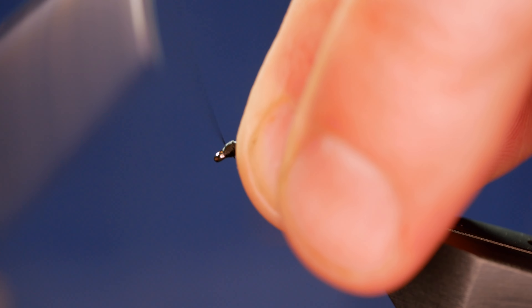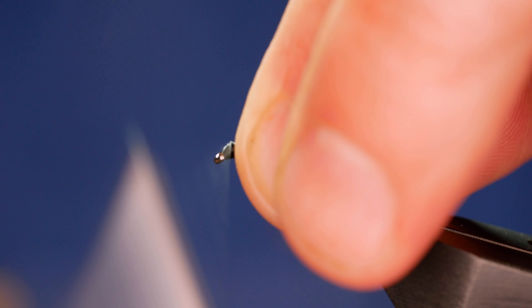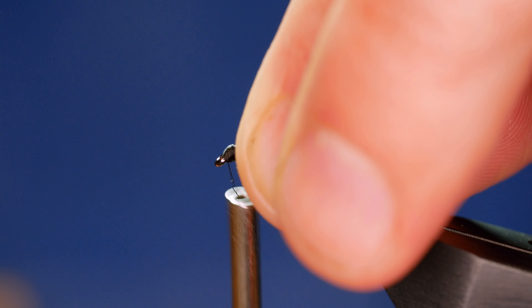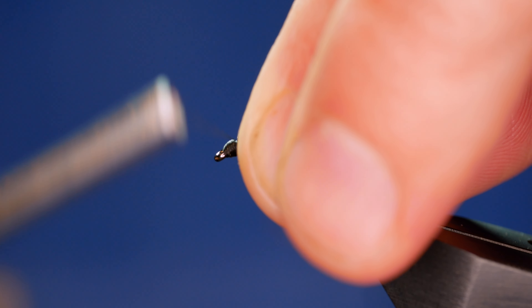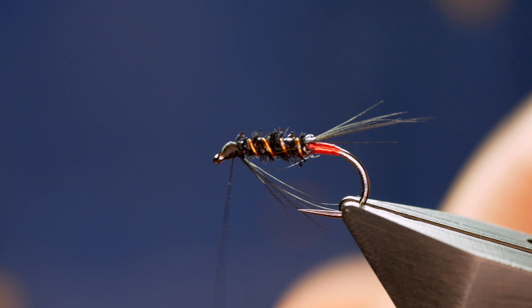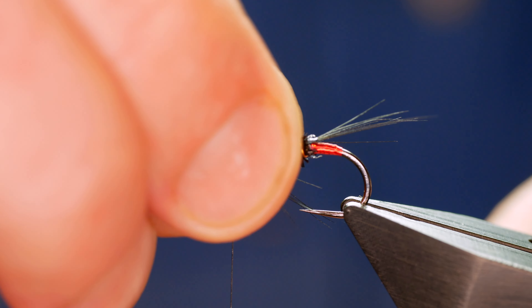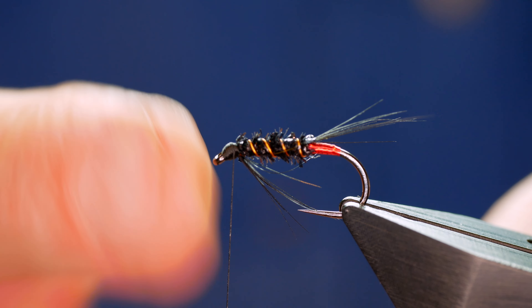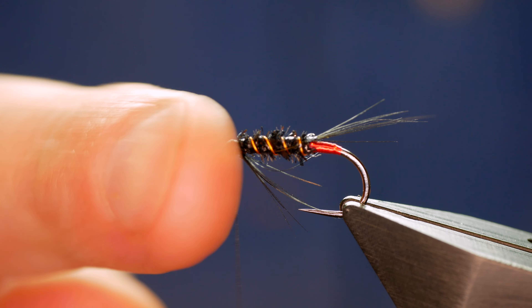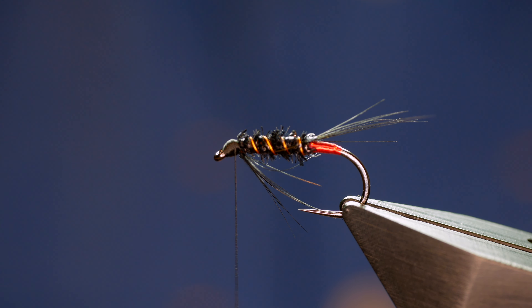I'm going to use my thumb and forefinger of my left hand to pull back any straggly bits, and then I can start to build a nice head. The beauty of using the 12/0 rather than the 6/0 thread is you can get a much neater head, and I like that on this fly. Some flies require much bigger heads — if you put in a hot spot head like red or orange then you'd need a much bigger head. But for this one, I just want that nice neat fly.